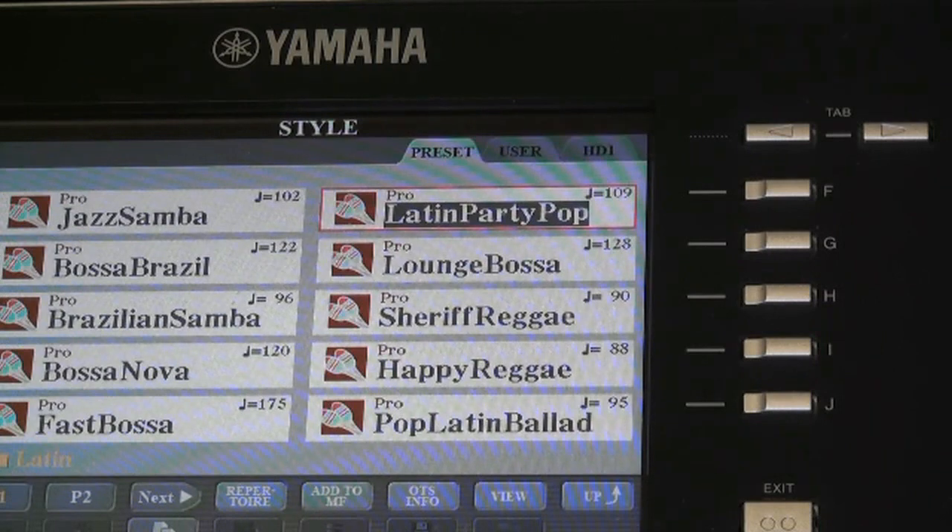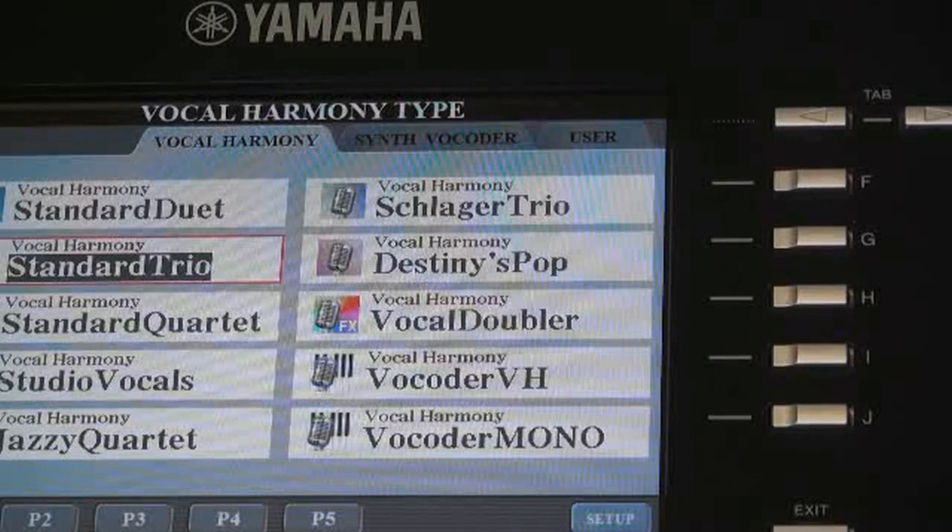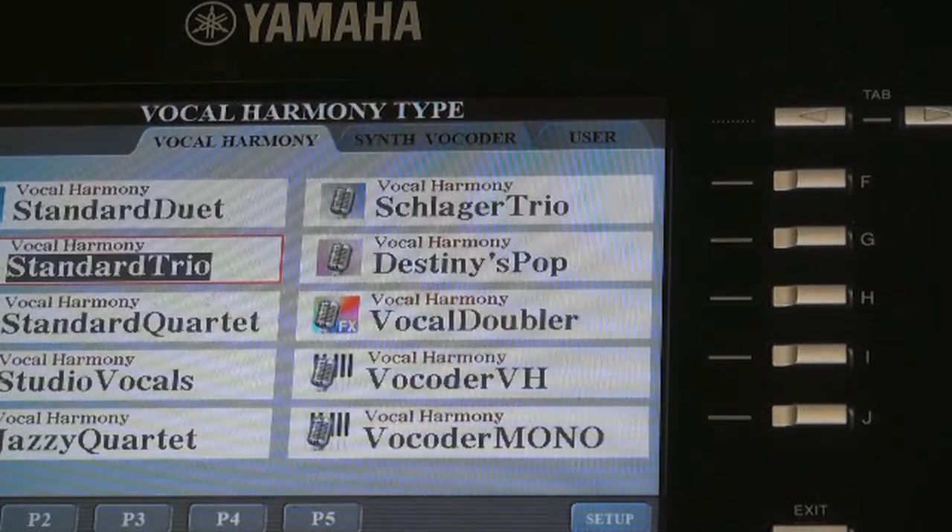The first thing we'll show in this part two tutorial is how vocal harmony works while B.I.A.B. is driving a piano. Remember that the computer sends chords into the keyboard, and therefore vocal harmony will use those chords being sent in by the computer to harmonize your voice. Let me show you an example — we'll play a slow bossa version of Foolish Heart and show you how vocal harmony works with B.I.A.B.